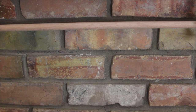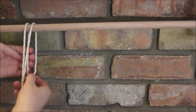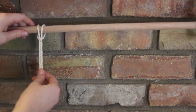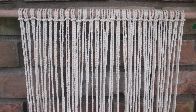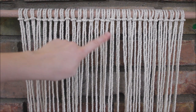Our first step is to fold all of our ropes in half and attach them to our dowel rod using a larks head knot. I'm going to attach the 10 longer pieces right in the middle. Here are all 30 ropes attached to my rod using a larks head knot, and again the 10 in the center are my longer ropes. Now our next step is to find the center of our project.